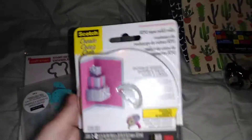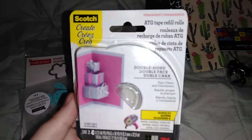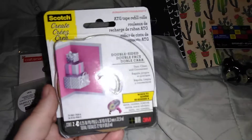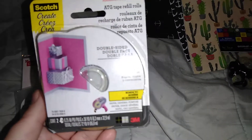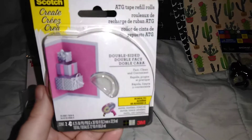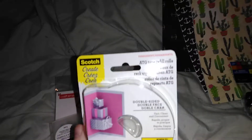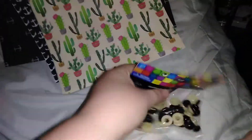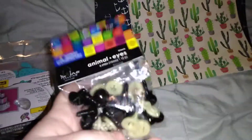I also got a refill for my tape gun, and I was able to use a coupon for this one, so that was nice. I think I paid like three dollars for it — it took like a 40% off coupon or something like that. So that was everything from Michaels.